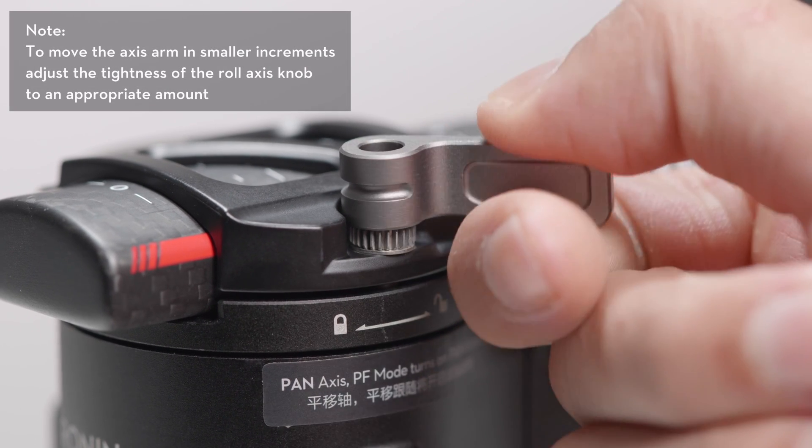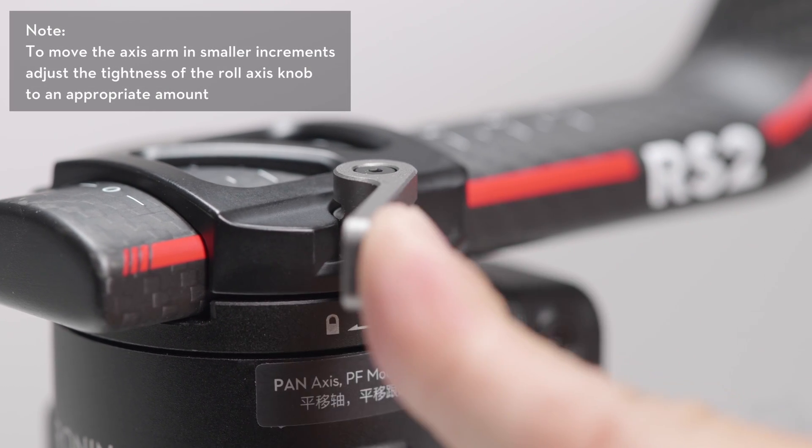To move the axis arm in smaller increments, adjust the tightness of the roll axis knob to an appropriate amount.